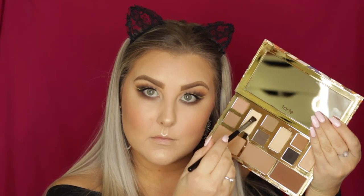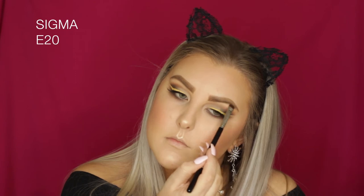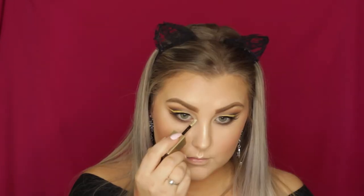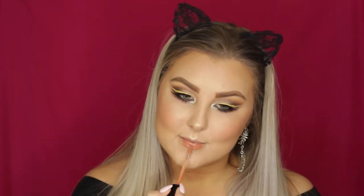Then I take Solstice, the lightest matte shade, on an E20 brush to highlight the brow bone. I decided to apply some pretty gold glitter to the inner corners — this is one of the Stila Magnificent Metals liquid eyeshadows in Gold Goddess — packing it onto my inner corners. Then I applied some lower lash mascara and black liner to the waterline, completing the eyes.